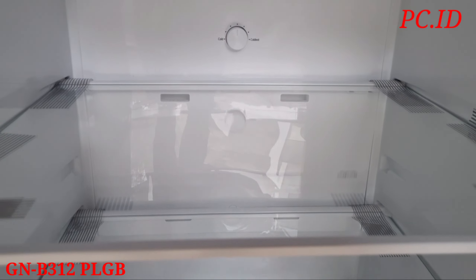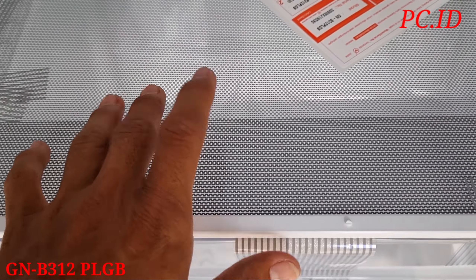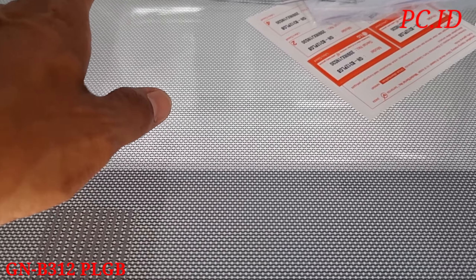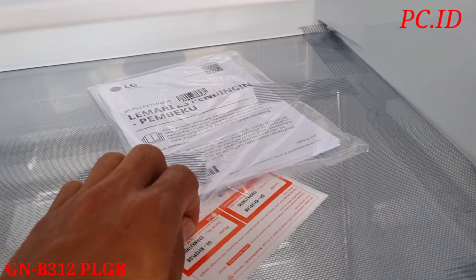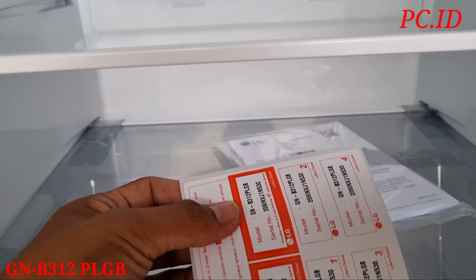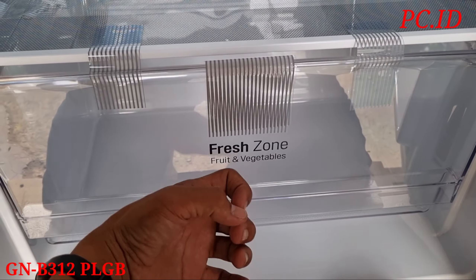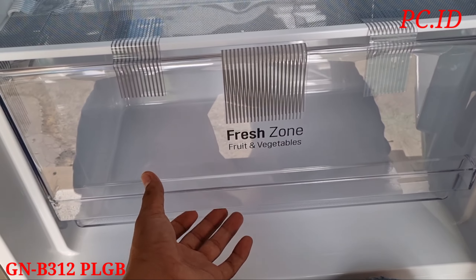Ada empat rak dengan full pull-out tray. Untuk raknya itu terbuat dari tempered glass. Di bagian dalam ada pengaturan buat lemari es di bagian bawahnya di paling pojok. Untuk rak bagian bawah ini ada motifnya, di atas vegetable tray, motifnya itu bulat-bulat garis, lebih unik.